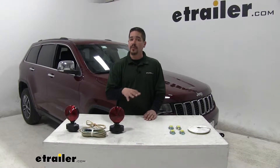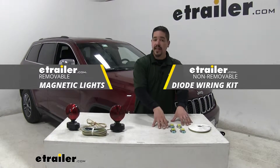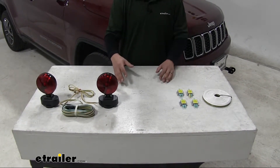We're going to have two basic types of wiring available for our Grand Cherokee: the removable magnetic lights and a diode kit. Regardless of whether you're going with the magnetic lights or the diode kit, there are going to be a lot of different options available.